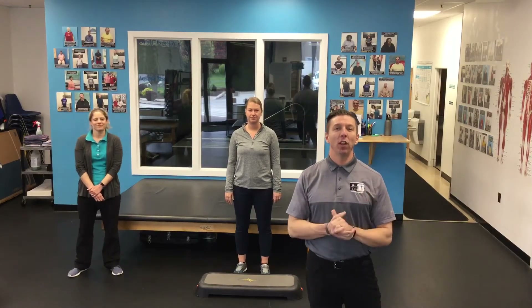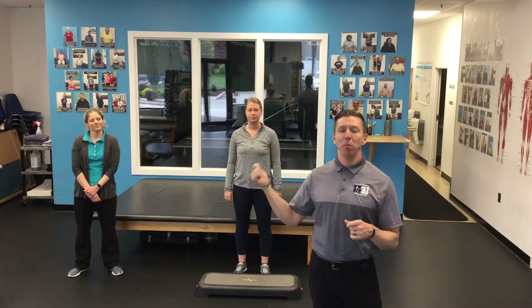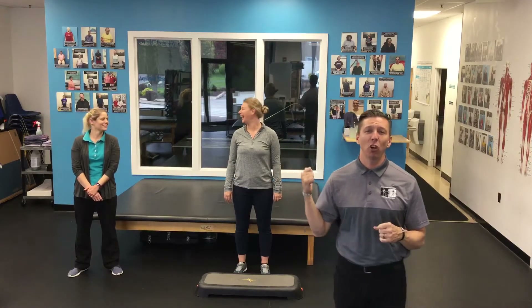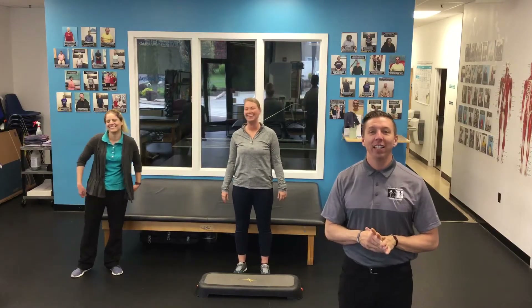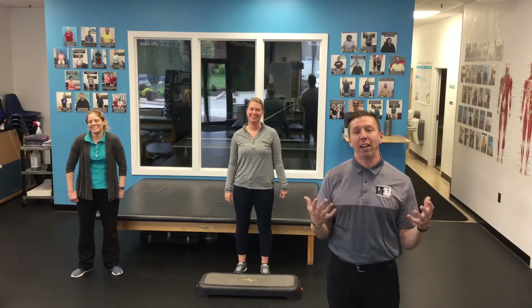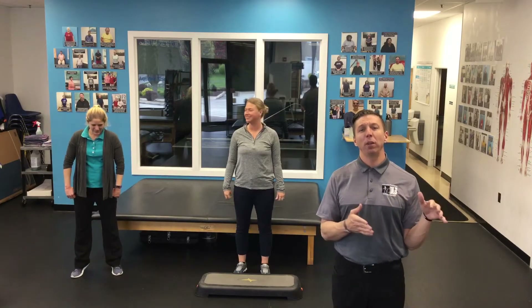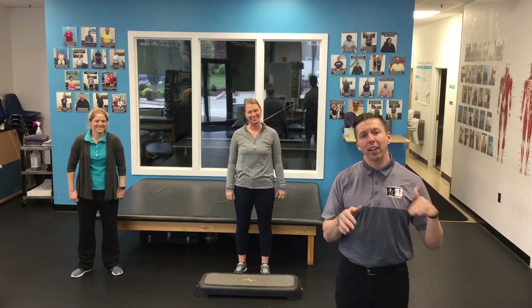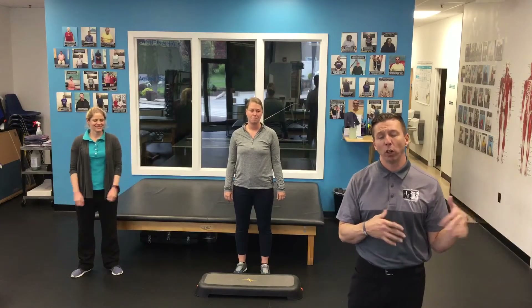Hey everyone, we're back here with another helpful video for exercise at home. Ryan here, we got Becca, we got another special guest, Rachel. She's going to be a model for this exercise and this is all about heart rate. So this is a test on your cardiovascular capacity. As you get better with this, hopefully your heart rate is going to go down because you're able to do the activity with less exertion, or you're more efficient.